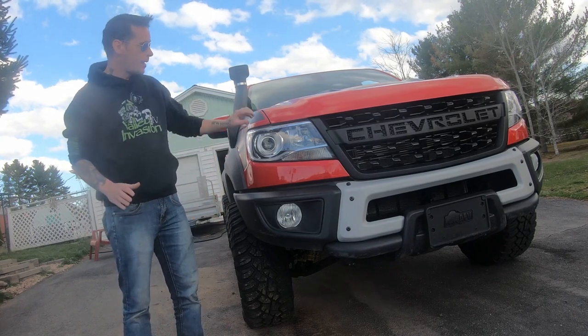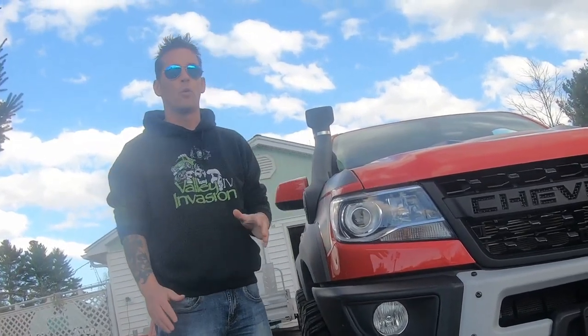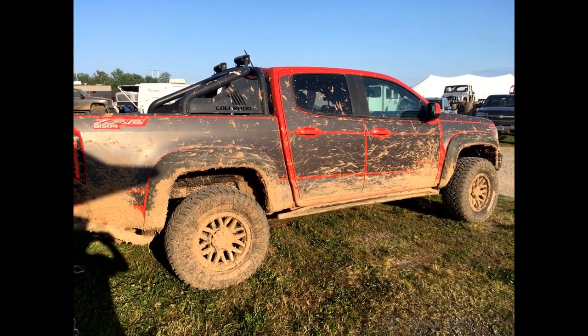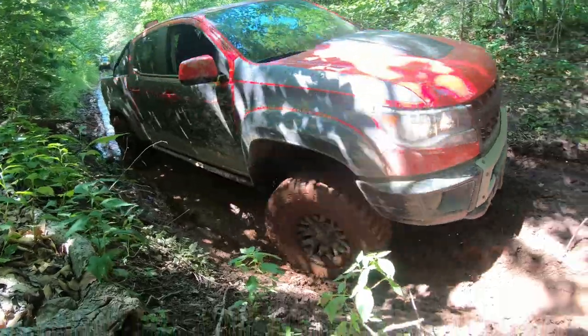And lastly, when you're done wheeling for the day, take the mag armor off. Do not let it sit in the sun for a week — the magnets will melt to your truck, and have fun with that. I had it on for about three days straight in warm weather at the off-road event Valley Invasion — amazing event — but I wouldn't push it much further than that.